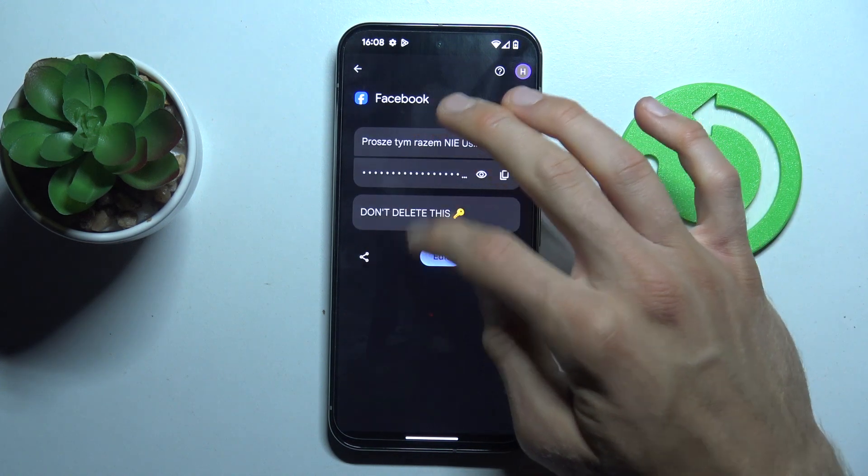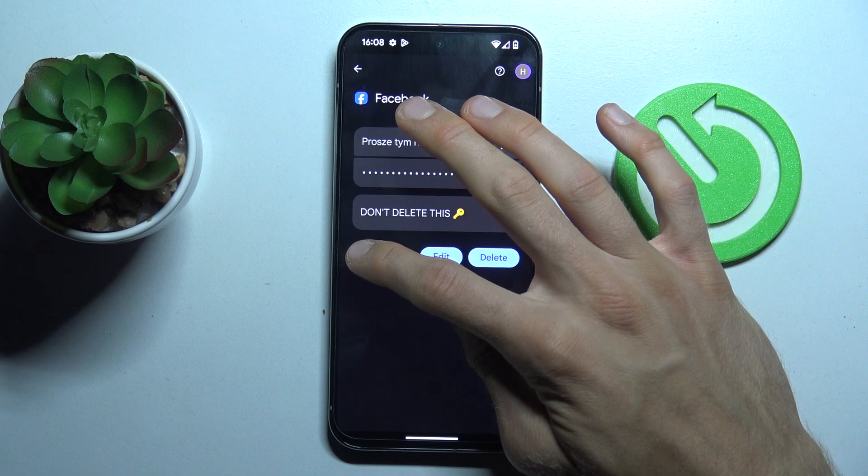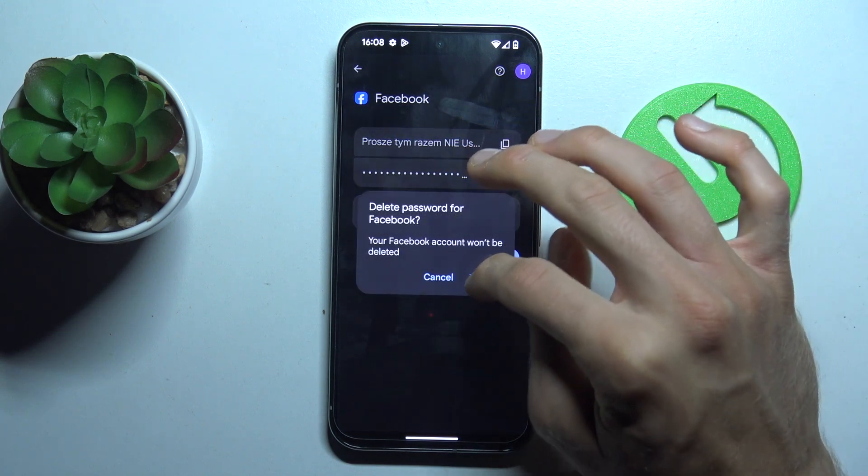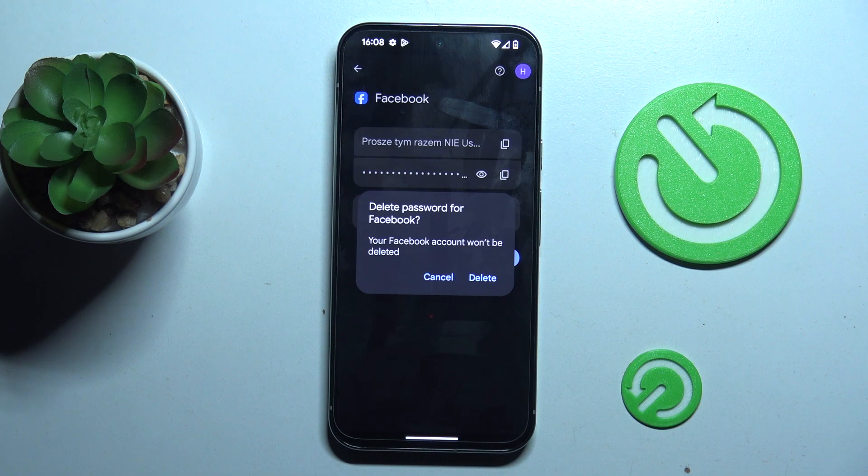You can also share this password to someone, or delete it by tapping Delete, and copy it. That's all, thanks for watching, bye!